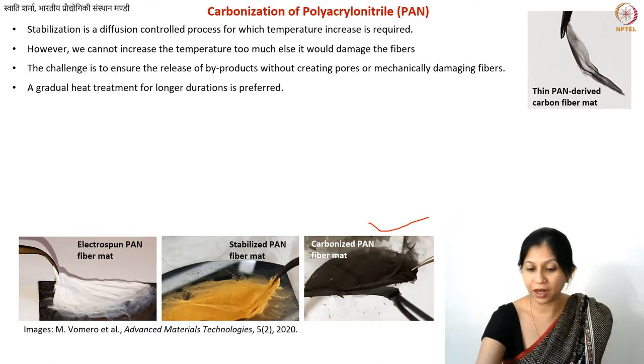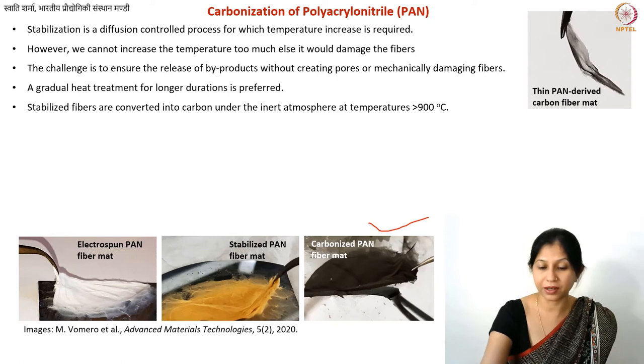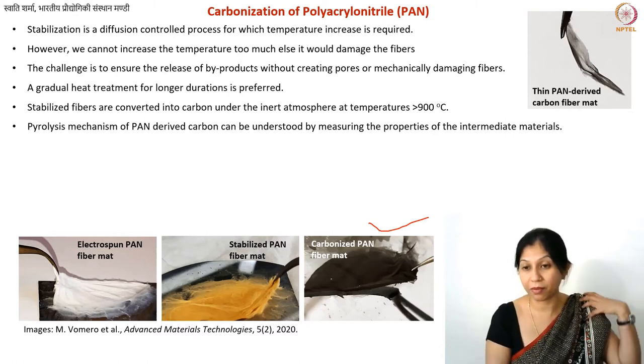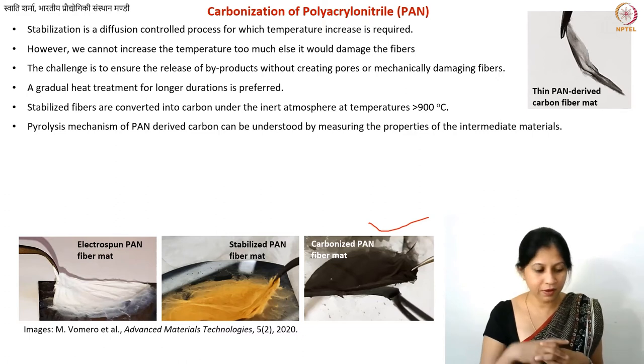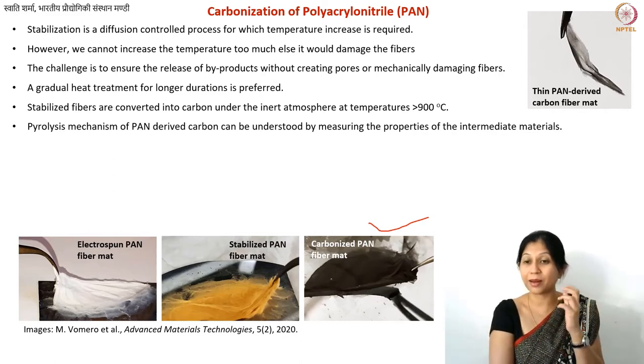Once you have stabilized fibers, you convert them into carbon at a minimum temperature of 900°C. At 900°C you may still have only about 97% carbon content as measured by elemental analysis. In terms of pyrolysis mechanism, up to 700°C pyrolysis takes place and after that carbon-carbon bond formation occurs. At 900°C you get a reasonably good carbon network, and further increasing the temperature gives more graphitic content and removes impurities.